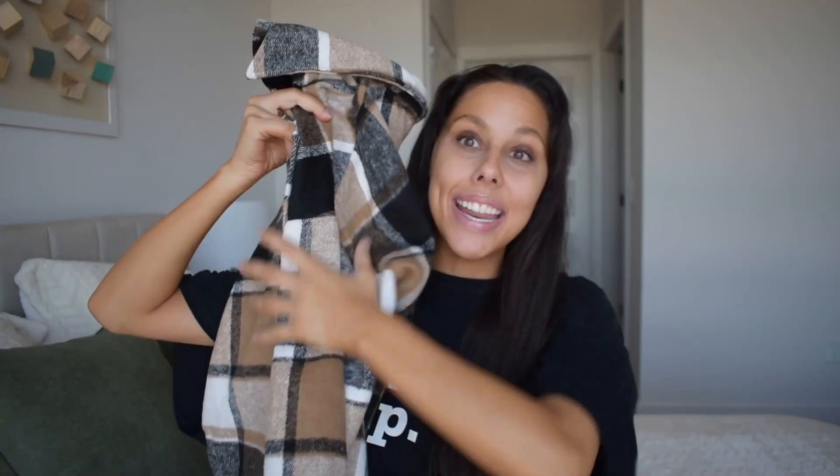I got it. I got the shacket. It's such a funny word, but I love this shacket so much. It is tremendously soft — it is so, so soft. It's like a nice warm blanket.